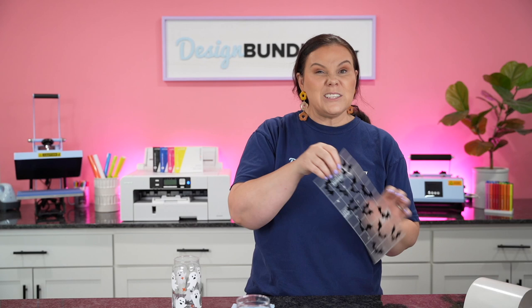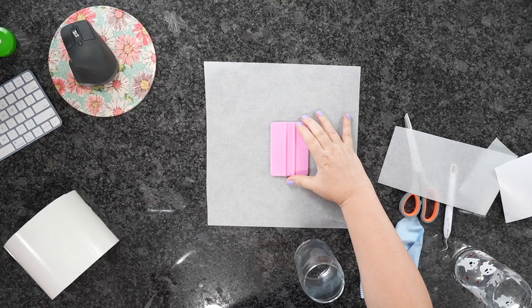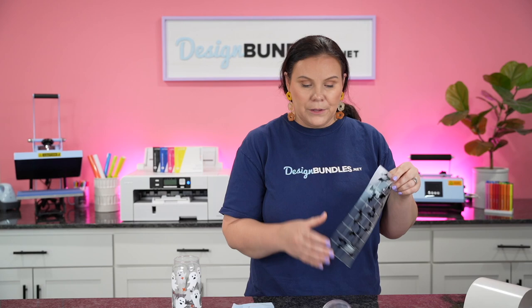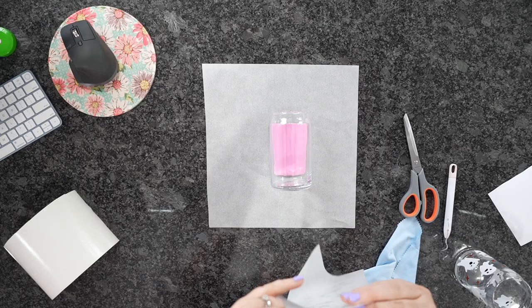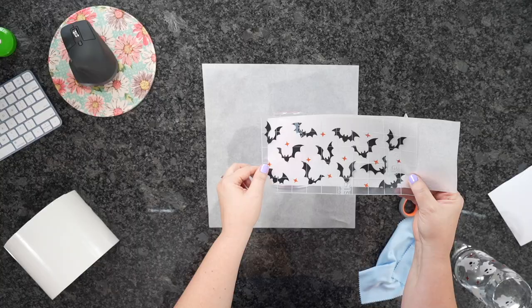Now we're going to take our beer glass — make sure it's nice and clean. Take your squeegee and line it up just like this, then line your cup on top of that squeegee. Once you have your cup placed on top of your squeegee, we're simply going to hover right above this, make sure it's nice and straight, and go down. You could also get your parchment again — line it up with just a piece like this — and that allows you to start one end and then slowly work all the way around.